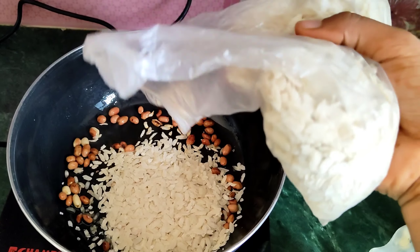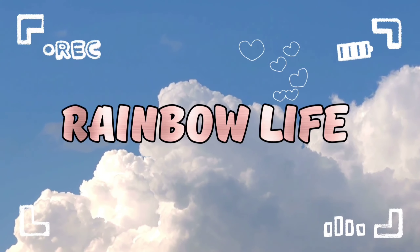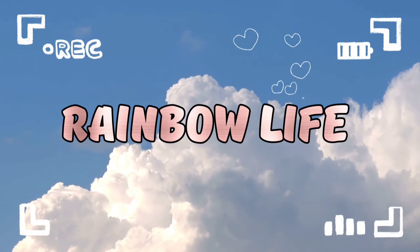Today is Sunday and it's a fun day. My guest is finished unfortunately. So hello everyone, good morning and welcome back to my channel.